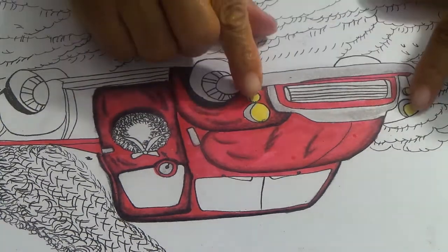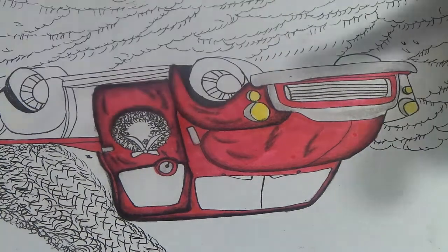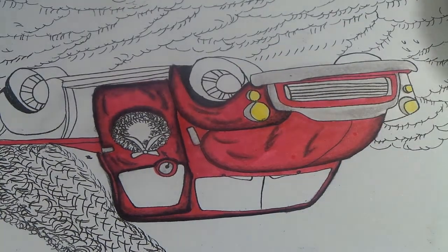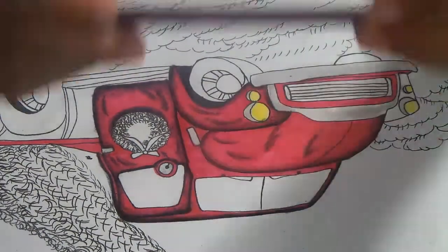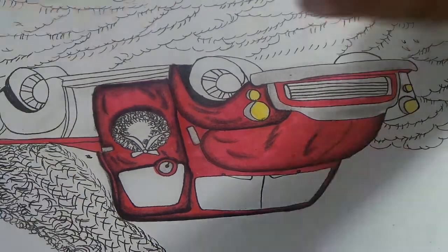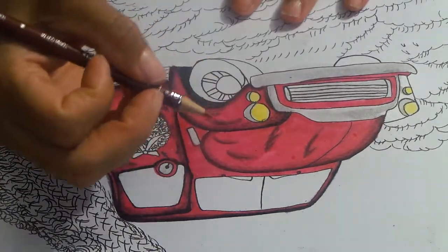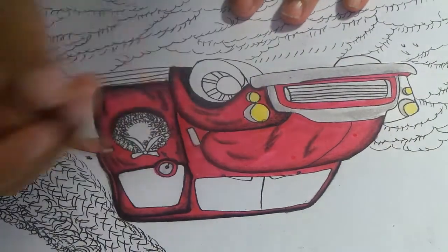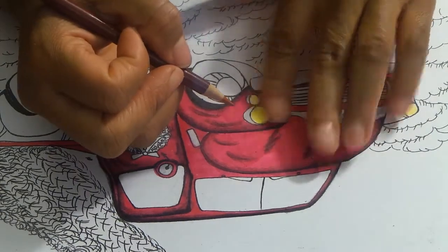Now I want to show you guys how I'm going to do the lights to make this look like headlights. I like to take Prismacolor Terracotta - this is actually one of the Scholar ones - and you have to make sure that the watercolor is dry first.